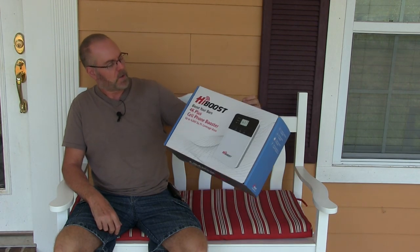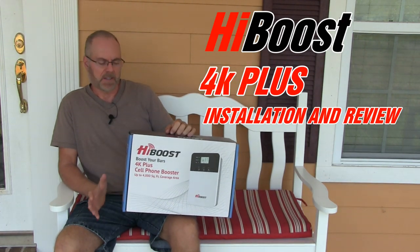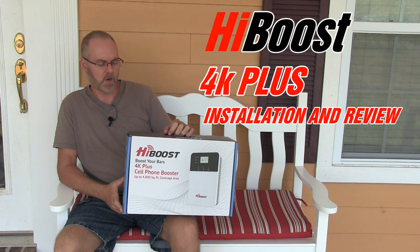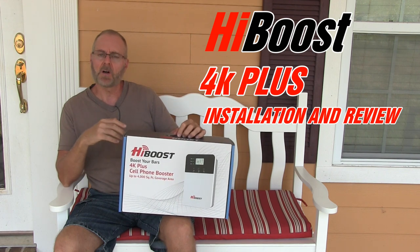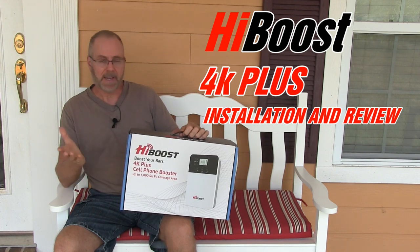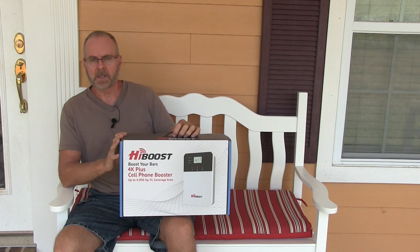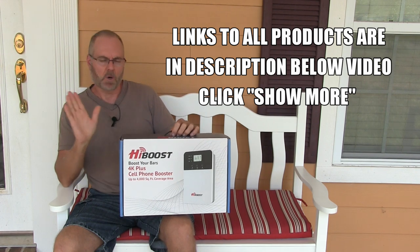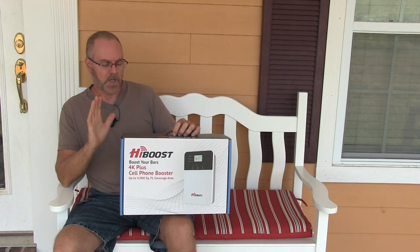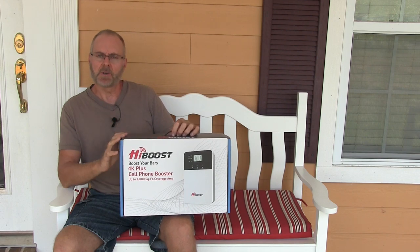I've been asked by HiBoost to do a review on their HiBoost 4K Plus Cell Phone Booster. This particular model covers 4,000 square feet of your home. They have other models that are 10K, models for vehicles, RVs, and commercial and industrial use. Outside, we get maybe one or two bars on my phone. We're going to do a quick unboxing, go over some features, and do an installation.